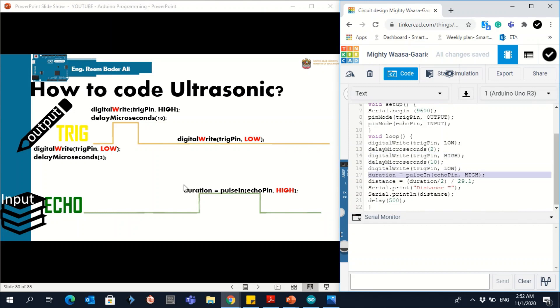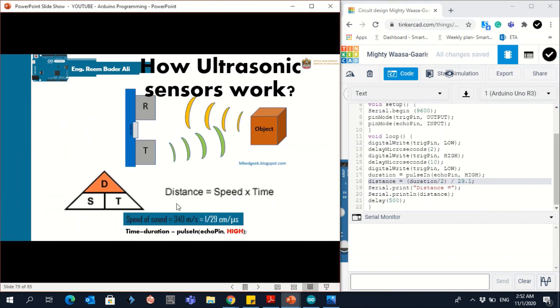Then we calculate the duration from the Echo pin using pulseIn(echo, HIGH). Finally, we calculate the distance using the formula: duration divided by 29.1 (which is the same as multiplying by 1/29), with the 0.1 for added accuracy.